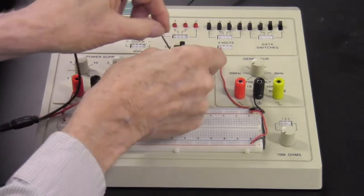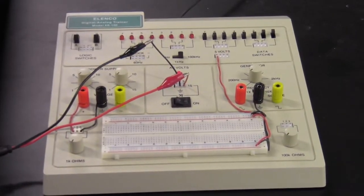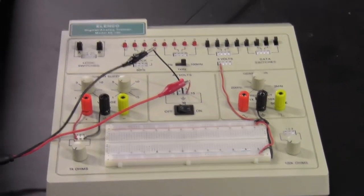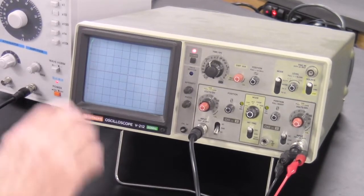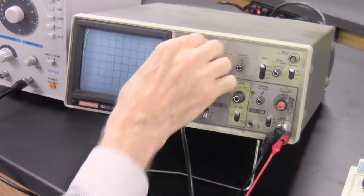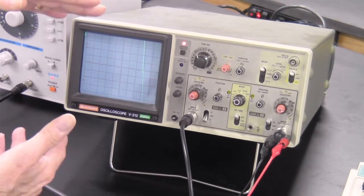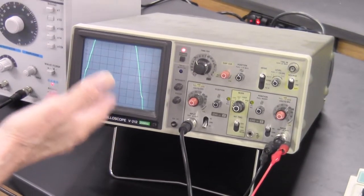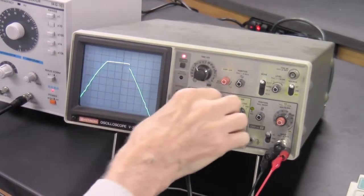I'll take channel 1 with this AC source. The thing you definitely don't want to do is have these two wires touch each other, so keep them far apart. I have a big vertical line on the screen, which means I have a big voltage and need to make it look smaller by turning up the volts-per-centimeter setting. At 5 volts per centimeter the sine wave appears, though it's not a very nice-looking sine wave — the transformer in the trainer distorts it considerably.